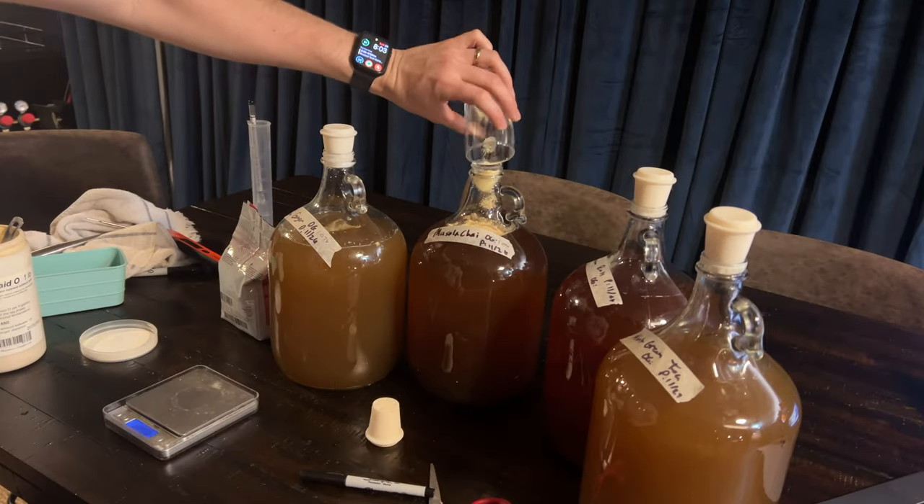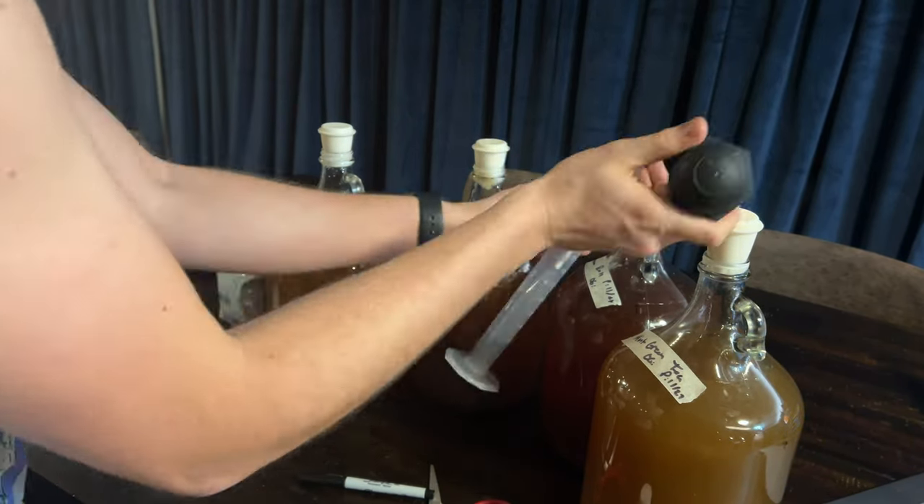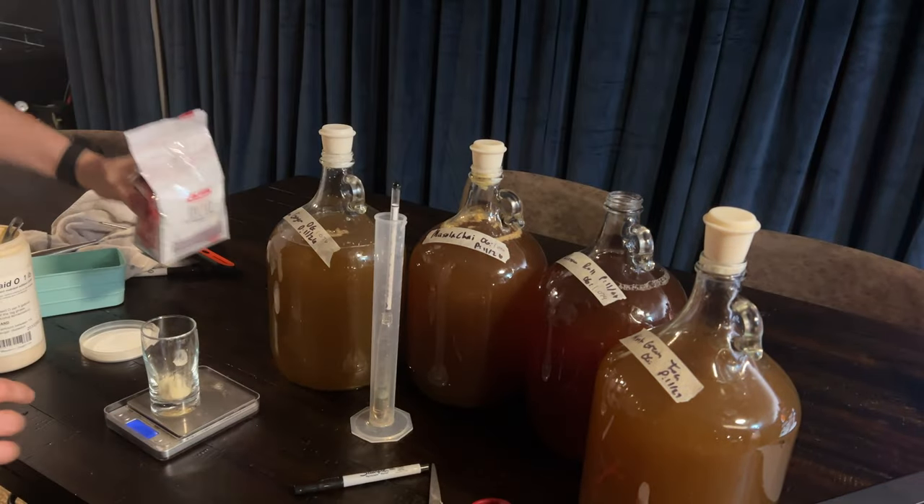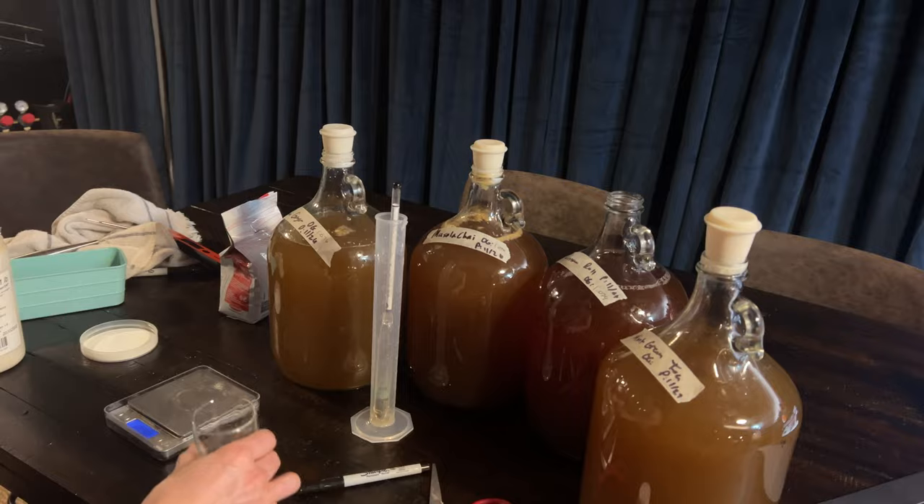It's really important that you take a gravity reading when you make mead, so go get a hydrometer and take that reading so you can know the true alcohol by volume for your mead post-fermentation. We pitched our yeast and yeast nutrient at the same time. I didn't want to worry about a staggered nutrient schedule with four different meads, so we pitched them at the start and let them begin fermenting.